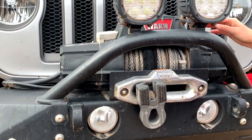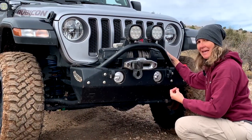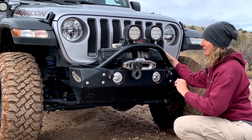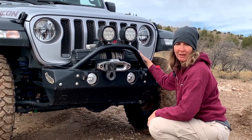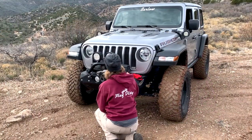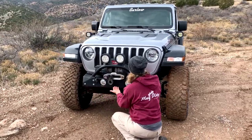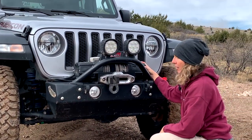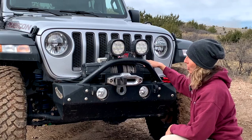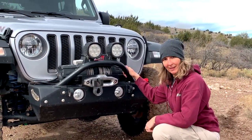It's a newer winch so we're not too concerned about seals being dried out and leaking. It came from the factory with an IP68 rating, which means it's supposed to be dust-impervious and submersible up to five meters for about 15 minutes, so it should be able to be out in the elements without worrying about those gears inside getting wet or rusting. That's something you can visually check from the outside. Let's hook up the controller, pull that rope out, and see what we have.